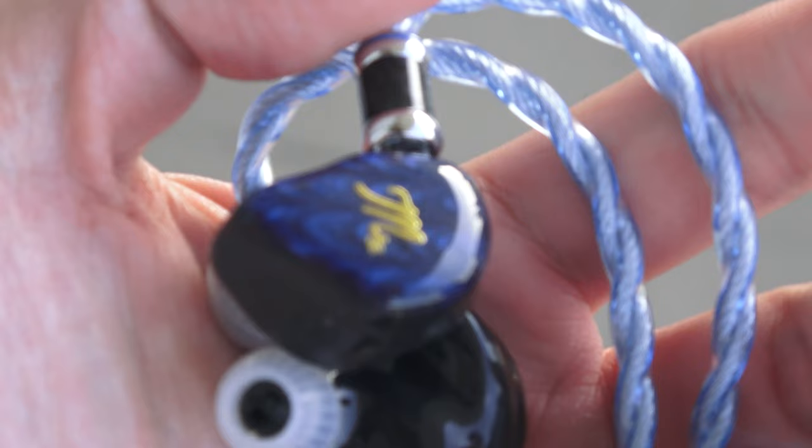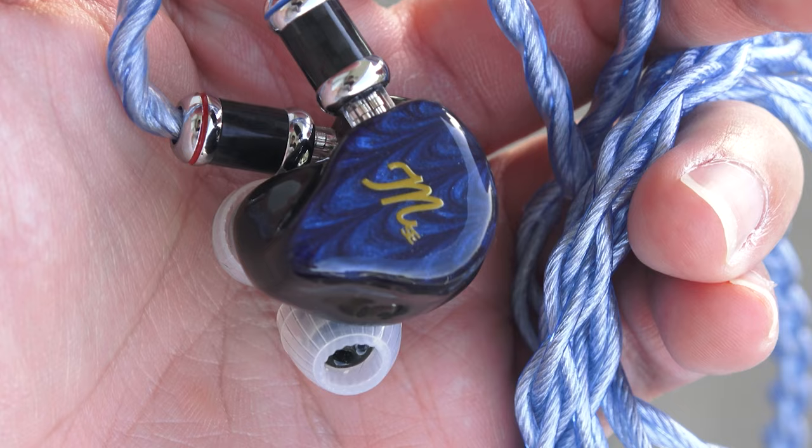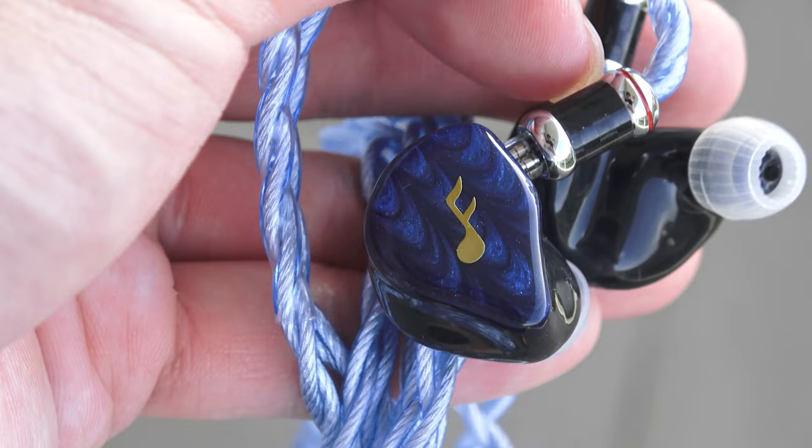Hello and thank you for clicking on this video where I'll be sharing a different kind of experience. As you probably saw from the thumbnail, I say goodbye to one of my favourite IEMs in my possession, which is the Fat Freak's Maestro SE Universal IEM. Yes, you heard me right.